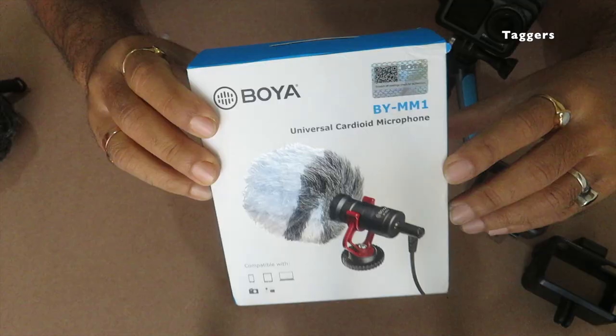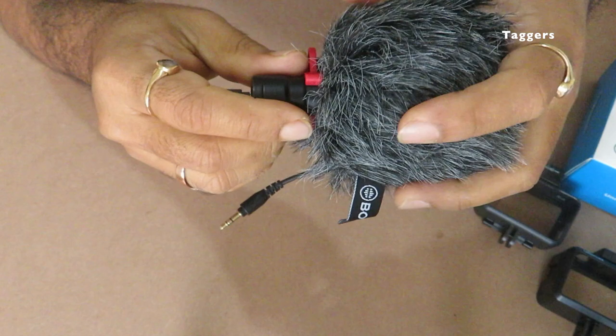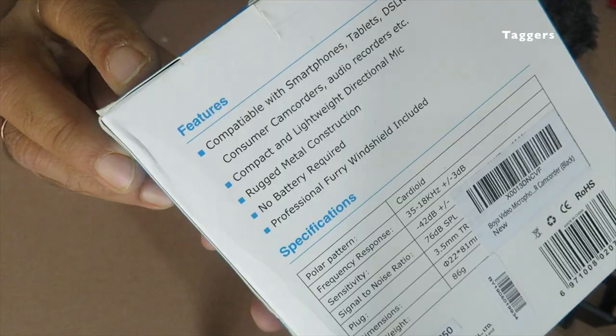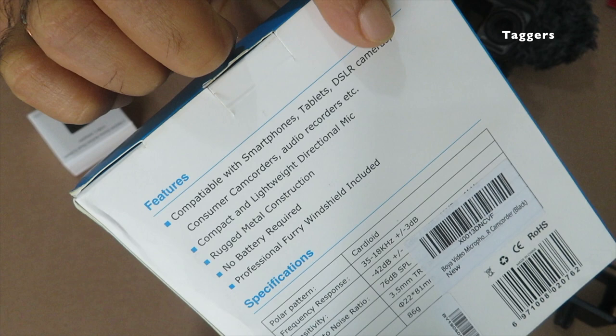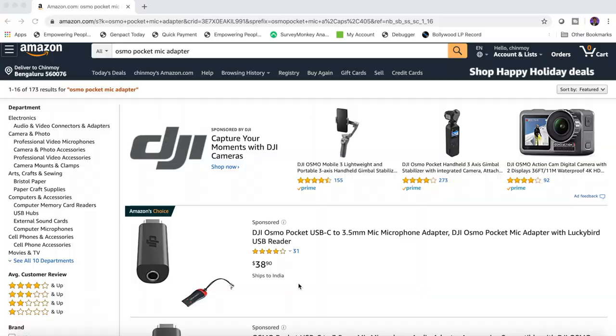Now coming to the mic, I use the Boyaz shotgun mic which does its job really well compared to the other expensive mics that you find in the market today. You can get this mic for just about 1200 rupees, and it is compatible with smartphones, tablets, DSLR cameras, camcorders, audio recorders, etc. Overall, a value for money mic.